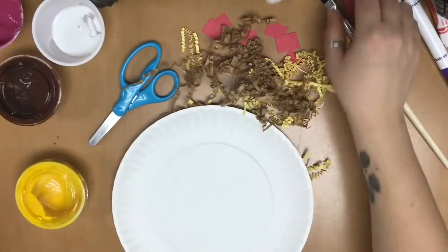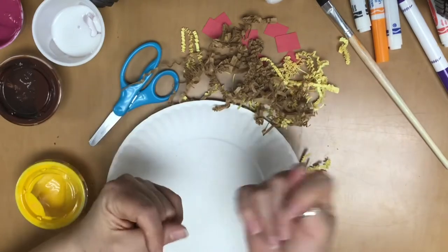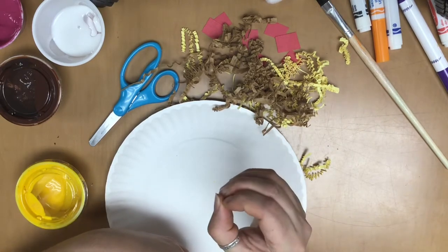Hi friends! Teacher Rachel here, and today we are doing a taco activity. Taco starts with the letter T. So we've got two fingers up, put your thumb in between and put them down. T-A-C-O. Taco!